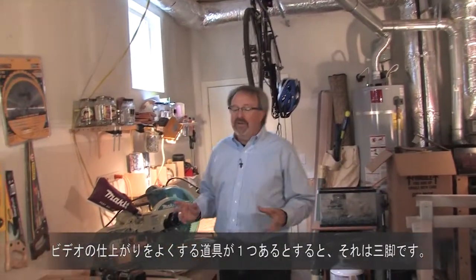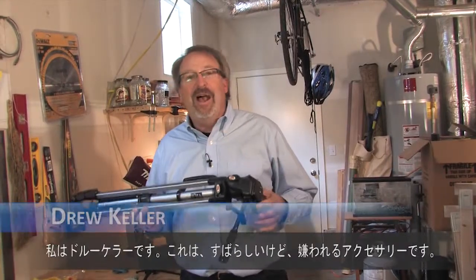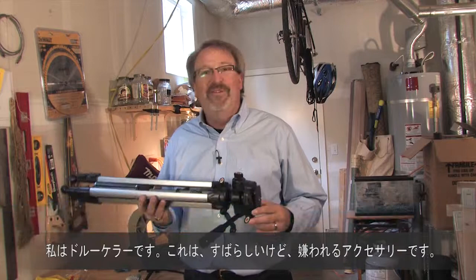If there's one piece of gear that will improve your video, it has to be this — the tripod. My name is Drew Keller, and this is sort of the great, unloved video accessory.